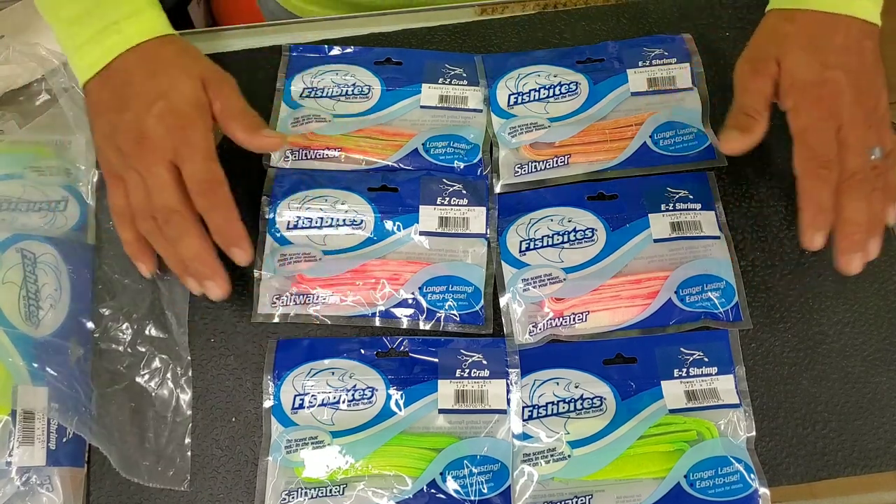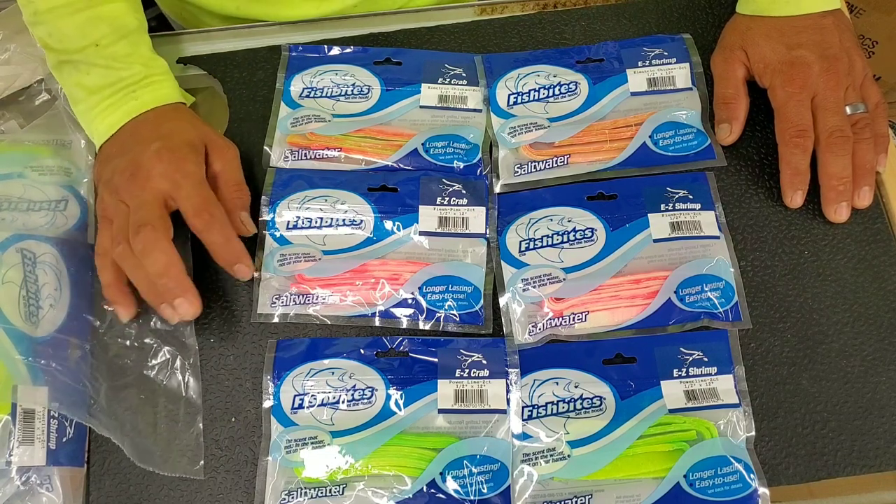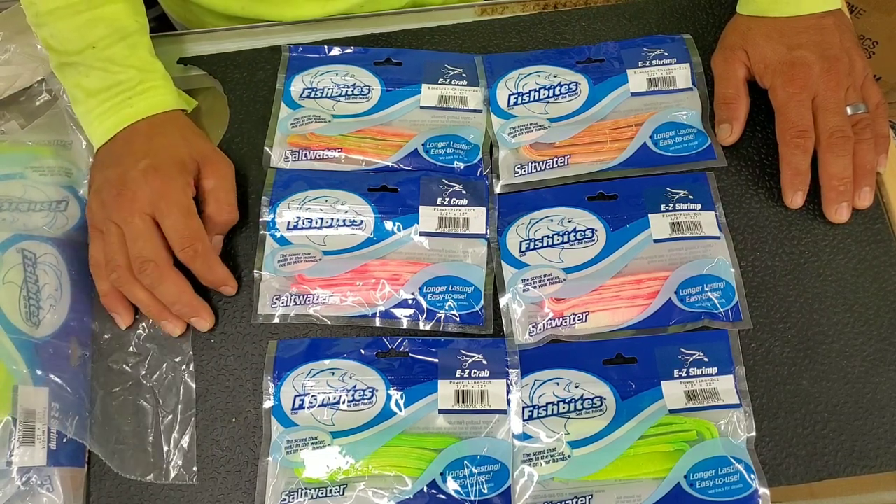Alright guys, that was just a quick little rundown on the type of baits we like to use. I'm going to do another video on how I'm actually hooking them on the hook and so forth.